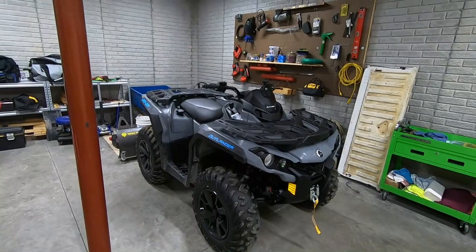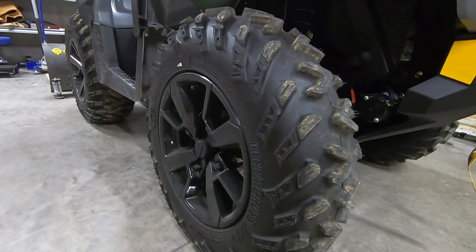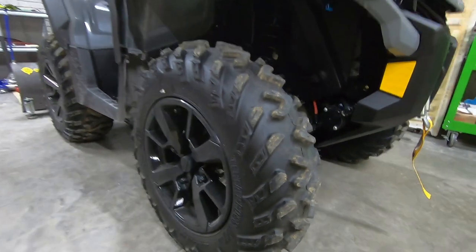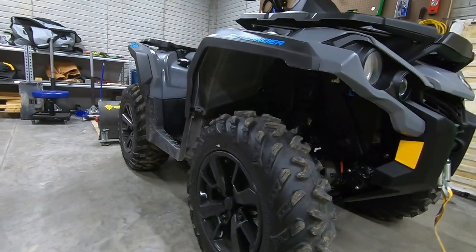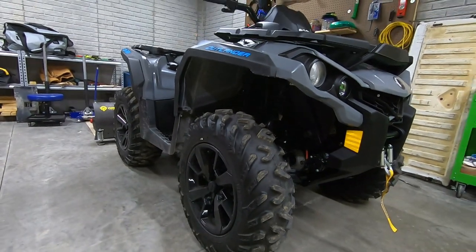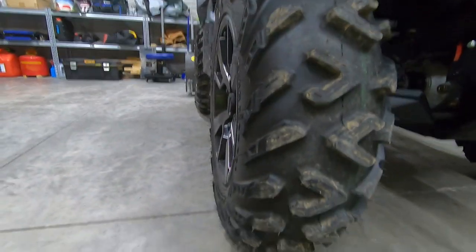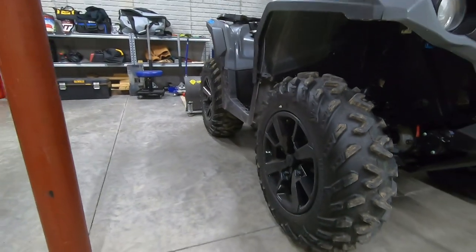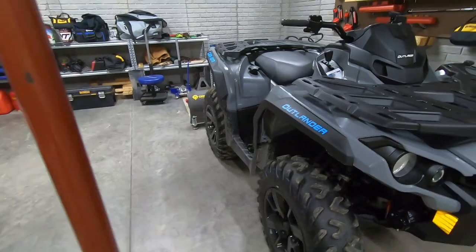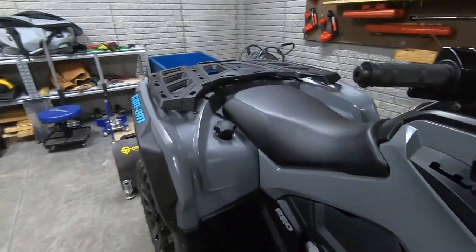Now let's get into what we're going to change to make this my dream trail running machine. Starting down here — these are the factory 14-inch wheels that come on DPS or XT model Outlanders, with a 26-inch ITP Terracross tire. It's an excellent setup for a base model, but there are a couple things I don't like. When you look at the side profile, there's not a whole lot of sidewall poke. More sidewall that pokes out farther than the face of the wheel protects your wheels from rock rash.